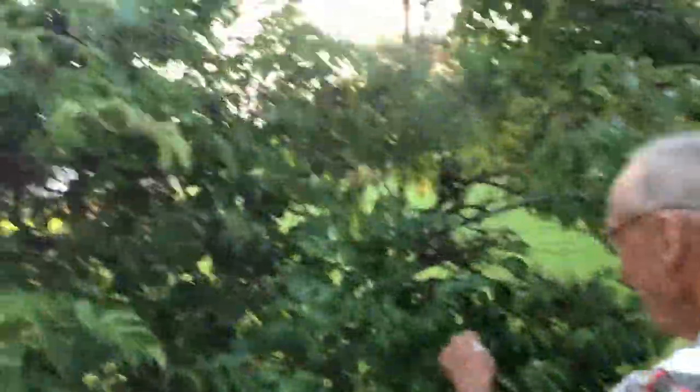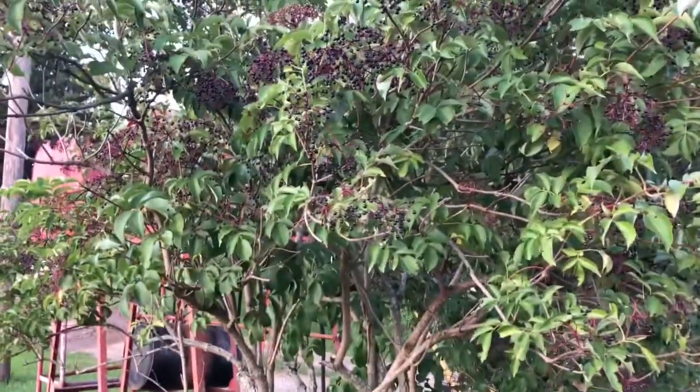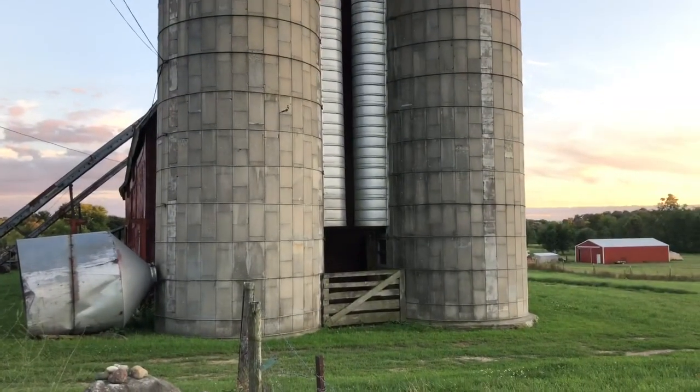Good thing. Did they fledge after you sprayed that seven dust into the nest? I sprayed it when they get about half feathered out. They fledged right — got out.